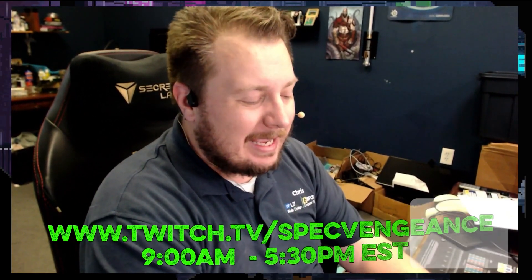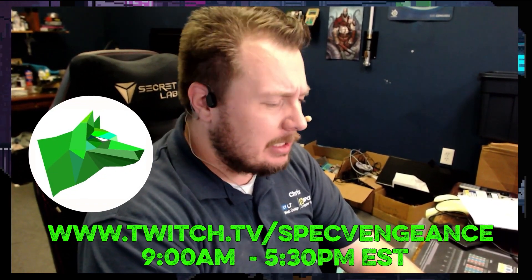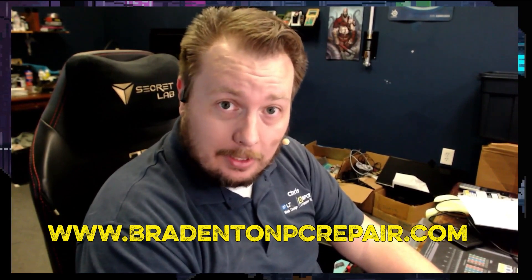Thanks for watching that video. If you liked it, make sure you hit the like button. If you want to see more videos like this, make sure you hit the subscribe button. I stream daily on Twitch at twitch.tv/specvengeance. If you want to learn more about my services, check out BradentonPCRepair.com. Thanks for watching and I'll catch you on the next one.